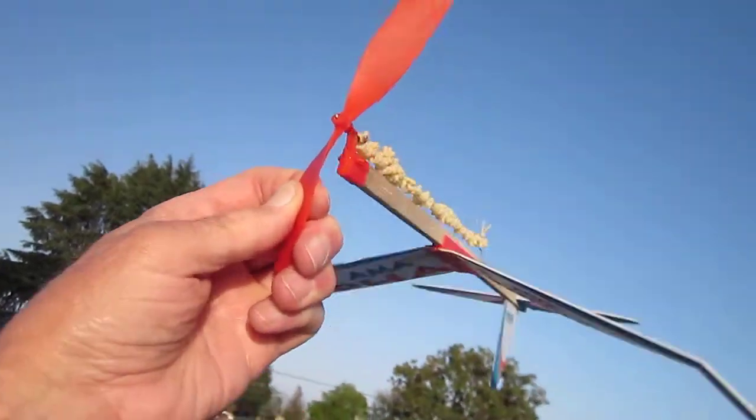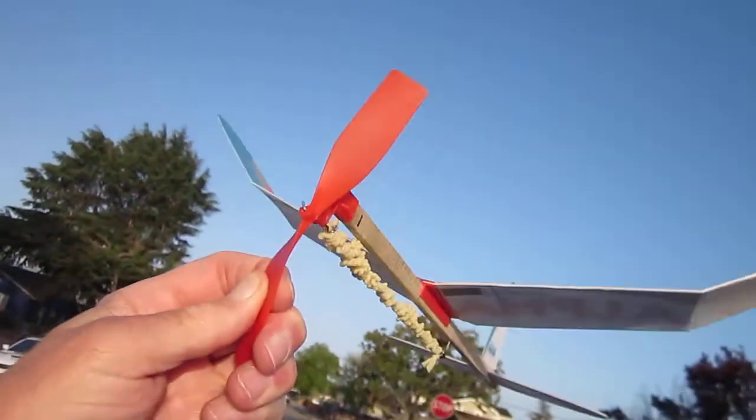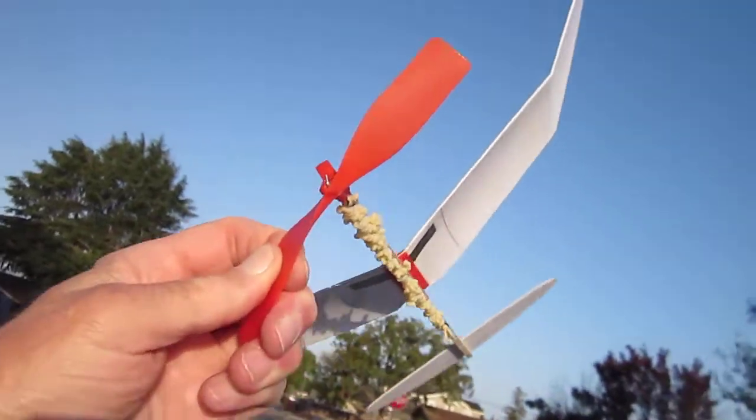The plane has to be at a slight angle to the oncoming air to balance.